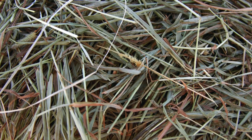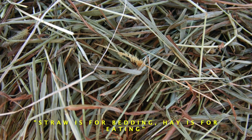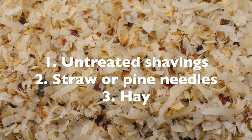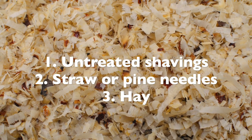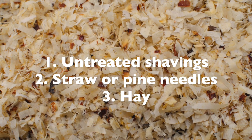Hay is younger grass when it's cut so it remains damp - it basically rots or grows mould when it remains damp. As they say, hay is to eat, straw is to sleep on. The ideal bedding would be untreated shavings - they're soft and very absorbent - but straw in this case is absolutely fine.